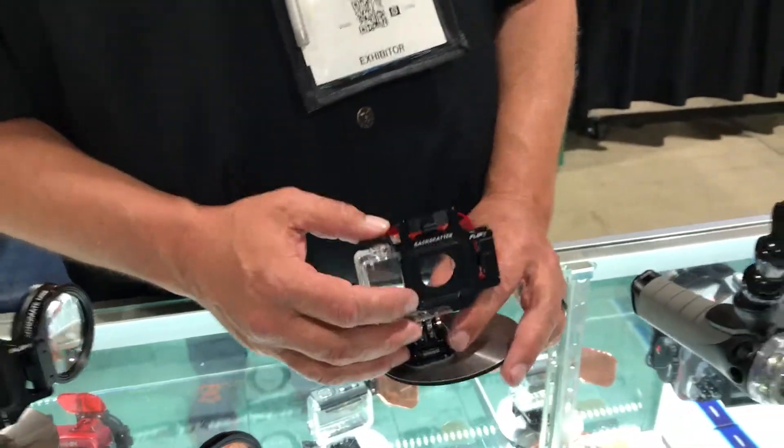The Flip 6 includes adapters that will allow you to mount it to the Hero 4 and Hero 3 Plus standard housing. It has another adapter that allows you to mount it on the new GoPro SuperSuit, which is compatible with the Hero 5 and Hero 6.